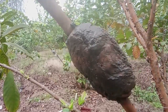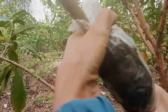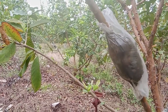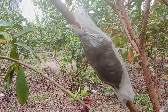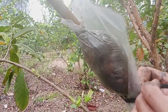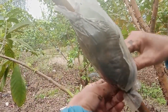Chỉnh cho nó cân đối, thì lấy dây mình buộc kín hai đầu lại. Đất như này là đất nặng, các bạn lấy đất đính được. Sau đó bạn lấy nilon và dây, bạn buộc kín vào. Kín vào. Sau khi buộc xong thì các bạn buộc hai đầu kín lại.